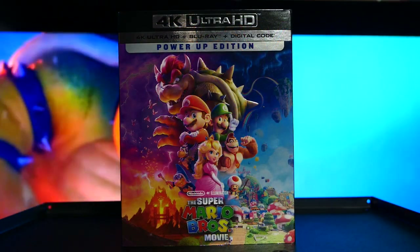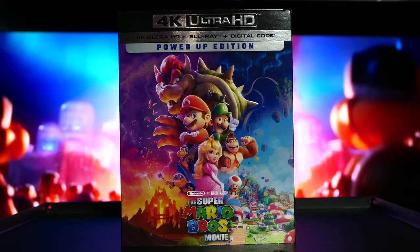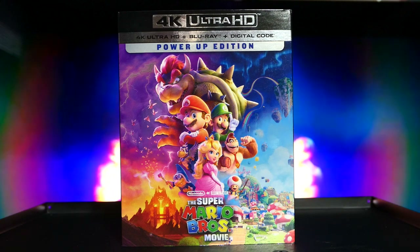Hey, what's going on you guys, it's your man James aka JP back again with another toy room unboxing video. Today we're taking a look at the brand new Super Mario Brothers Movie 4K Ultra HD Blu-ray.